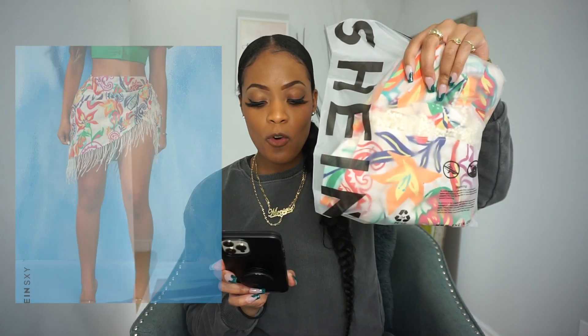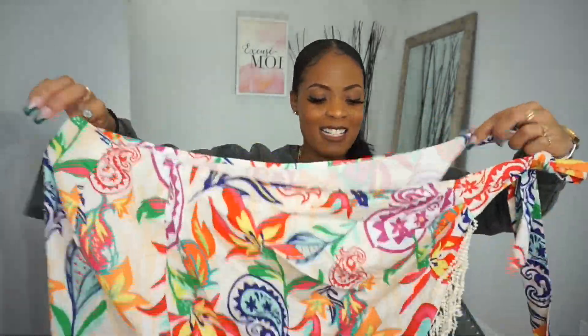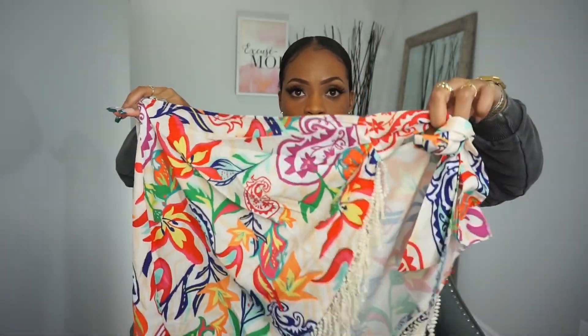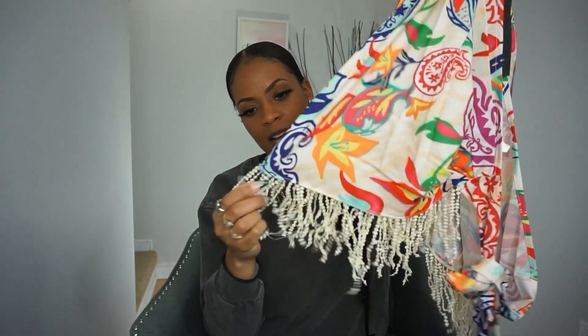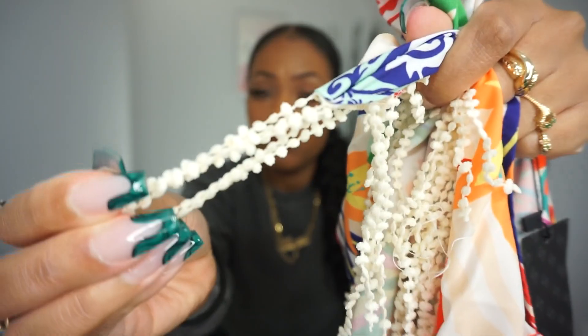Next we have the laurel print fringe trim tie-side wrap skirt. I got this in a size small. What really caught my eye was the print — it is so pretty. It has an opening for you to put the strap through since you wear it as a skirt; you wrap it around and you have the tassels at the bottom. It's thin but not too thin. The tassels are holding — not too bad quality.